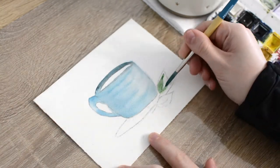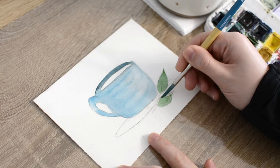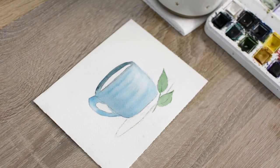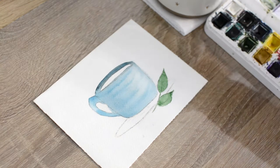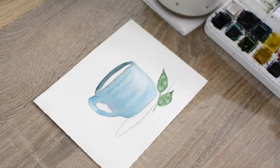I waited for the mug to completely dry, then I filled in my leaf with a blue-green paint mixture, trying to leave a little bit of white space to keep the composition looking loose. Then while the leaves were drying, I moved up to the inside of the coffee mug and painted in a base layer of coffee with a dark brown paint.